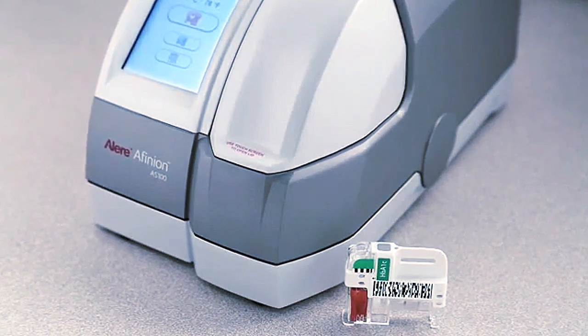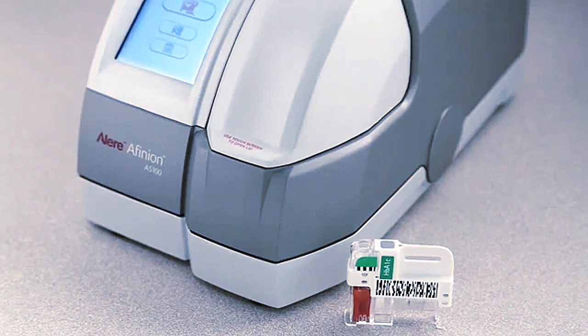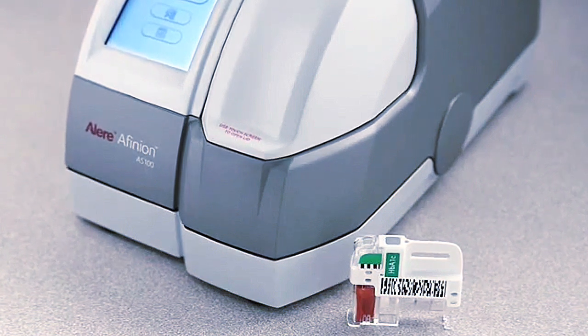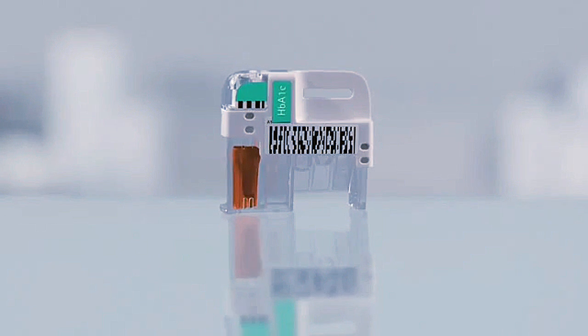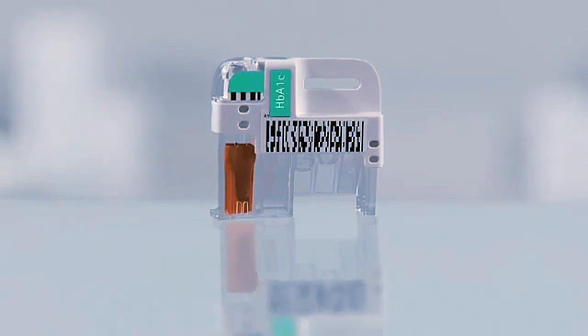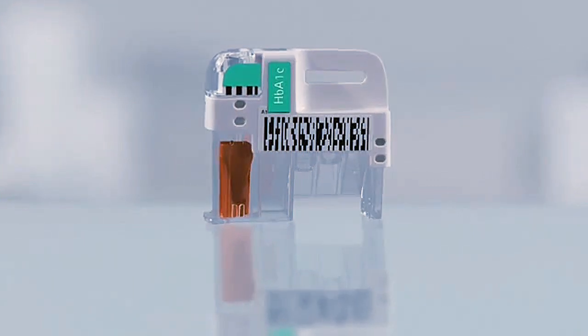The Olirifinian HbA1c is a rapid test for quantitative determination of glycated hemoglobin in human whole blood. It is used to monitor metabolic control in patients with diabetes. The test may be used for the diagnosis of diabetes and for identifying patients who may be at risk for developing diabetes when in compliance with national regulations. This test should only be used for monitoring metabolic control in the U.S.